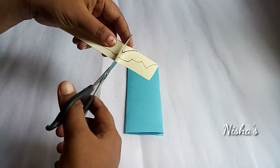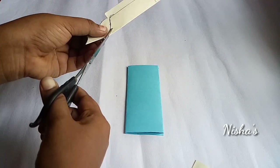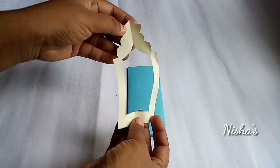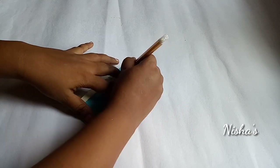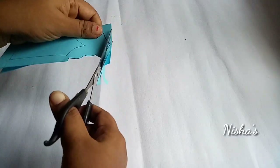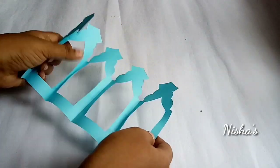We will cut it in a double-sided shape. We will cut it in half and then cut it again into a different shape, in two layers. Cut the shape into the paper in the same way.